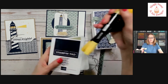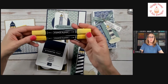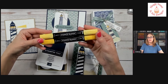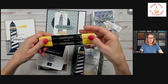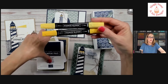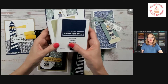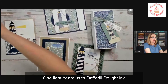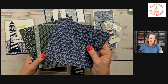You'll also want to have some different inks. I recommend Daffodil Delight blends, or So Saffron would work as well, to do that really fun splatter technique. If you don't have those blends, you can substitute with yellow markers. You'll also want to have the Night of Navy ink pad as well as Crumb Cake to be able to stamp your projects.